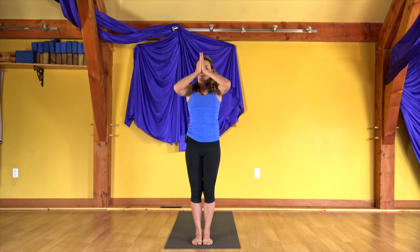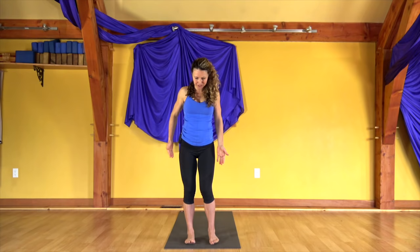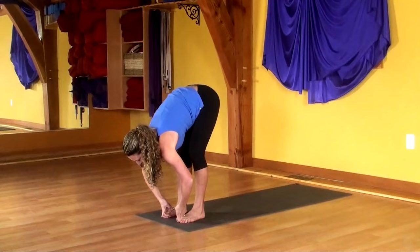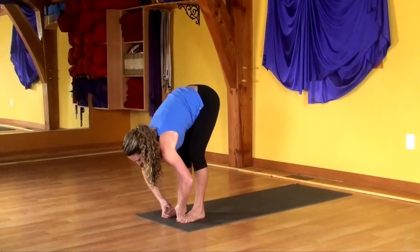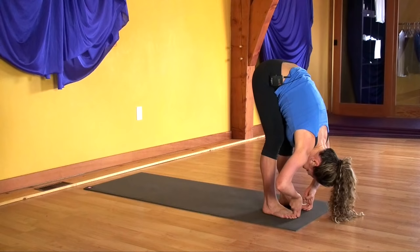Drop the hands down beside your hips. Step your feet hips distance apart. Lift up with both arms. Create hooks out of the index and middle finger, and slip those hooks around your big toes — now that the legs are a little bit warmer, just increasing that sensation of stretch by lifting the torso, bending the elbows as you draw in, taking your gaze back, leaning the hips forward.